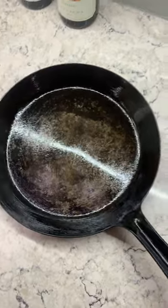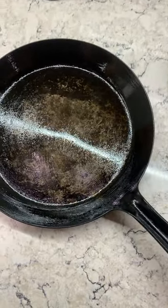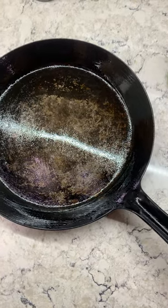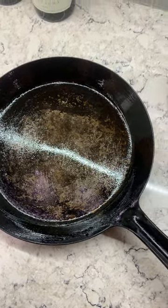And that's it. Then turn on your oven, get it hot about 400 degrees, pop it in the oven and let it sit there for about a half an hour, and then let it cool all the way down.